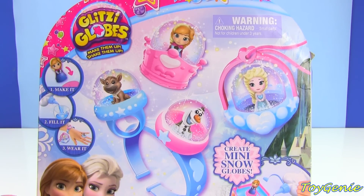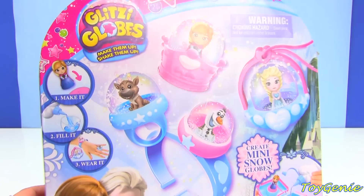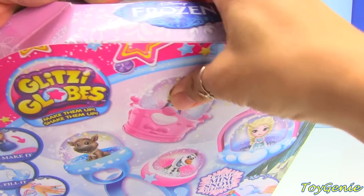Hey guys, this is Toy Genie here and today we have some frozen glitzy globes. Super awesomely cool. So let's open this up and take a look.